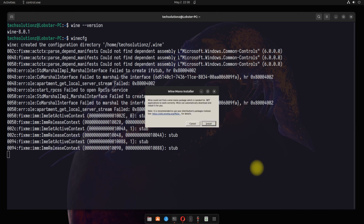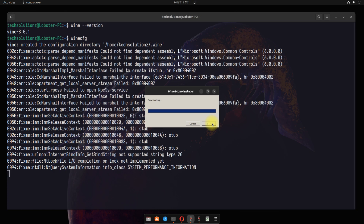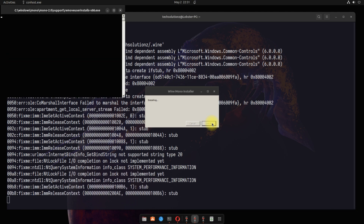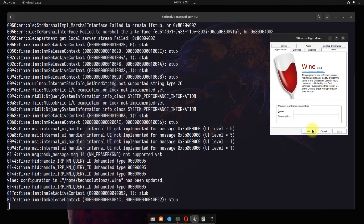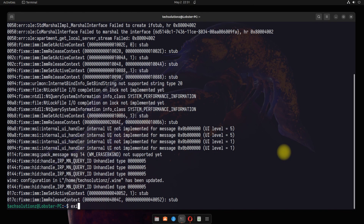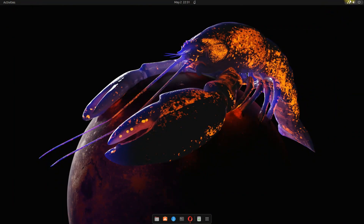Install it. This is a mandatory component for Wine to run certain applications on Linux. You can continue using Wine and installing Windows applications on Ubuntu 23.04 Lunar Lobster through it.